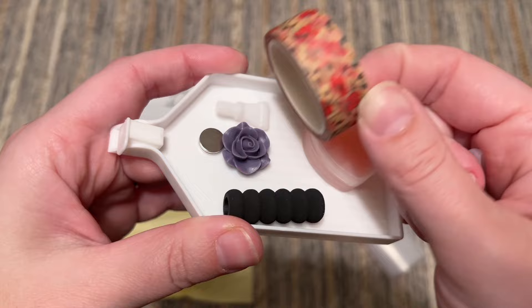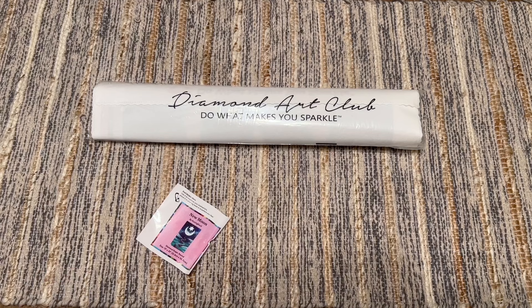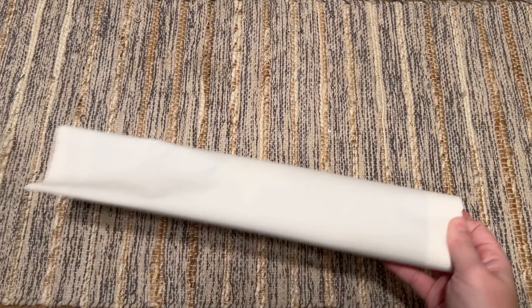We got a purple rose cover minder and another floral washi tape. The magnets came off of that cover minder — that has been happening with some of them, maybe four or five out of hundreds of kits I've unboxed. It's actually one of the reasons Diamond Art Club is planning to discontinue carrying the cover minders with these diamond paintings. But if you get a cover minder like that, you can just use super glue, Gorilla Glue, or E6000 — it's a very easy fix. Here is the smaller sticker sheet for this one.